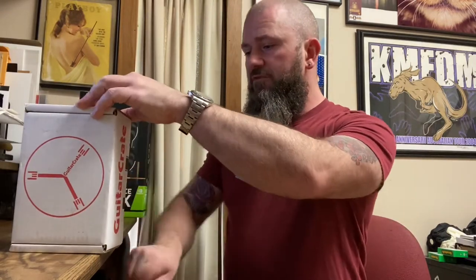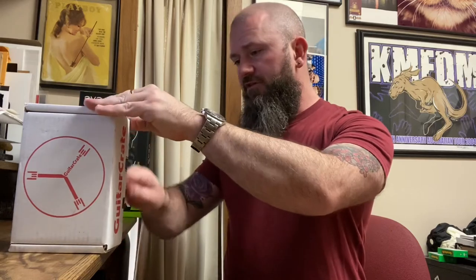So every month I receive a box this size with some goodies in it. We shake it up and see what we have. Without further ado, let's get right into it. We'll mess up our cut on the box — I think I did last month too. Hopefully I don't lop a finger off closing this knife and see what we got here.